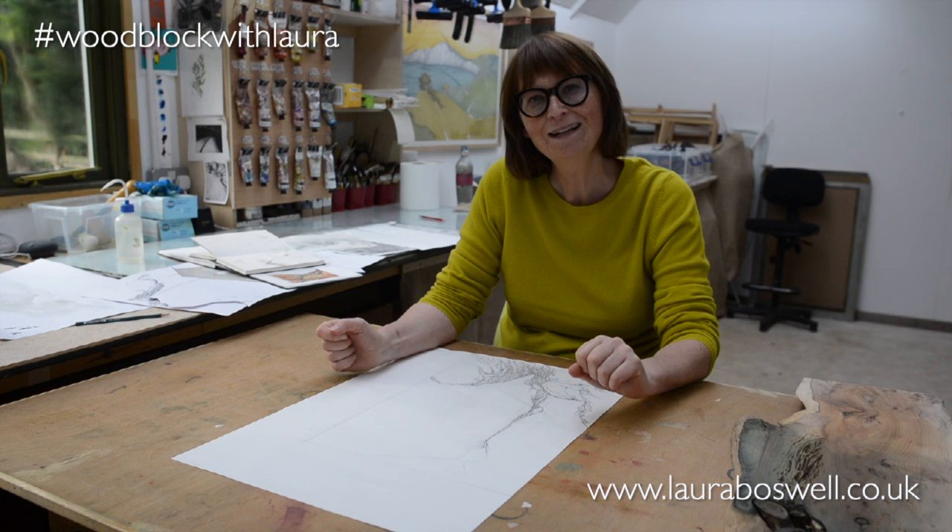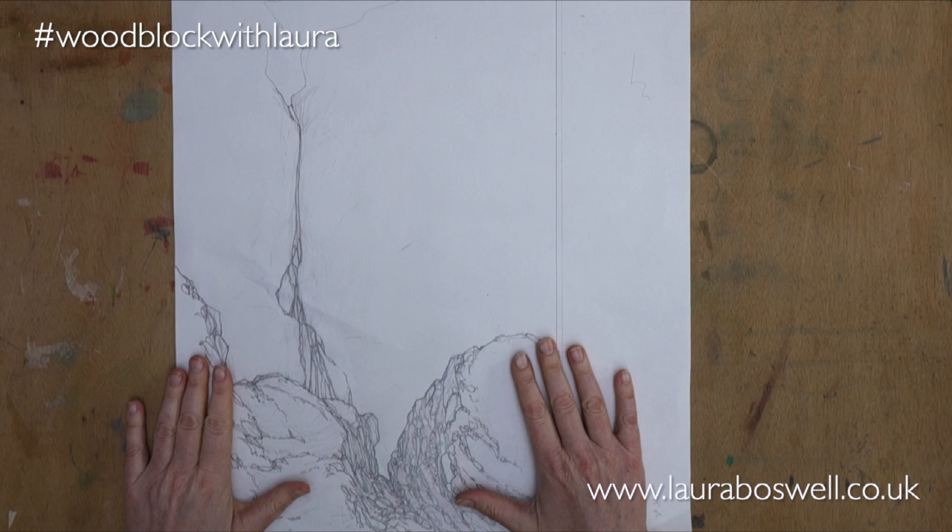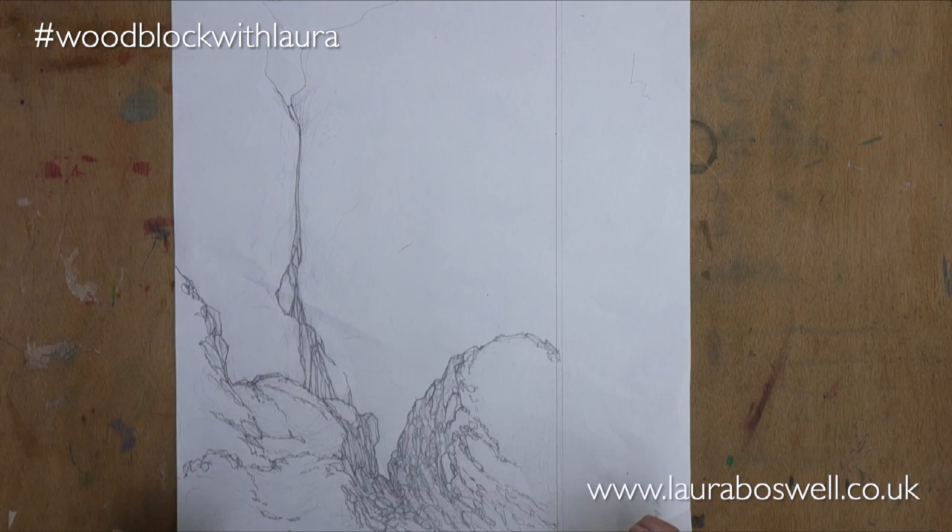Hello, in this film I want to talk to you about my design for the woodblock print that I'm going to do. So here I have my design drawing, the drawing I'm going to use as my template to cut my blocks, and I wanted to show you how I arrived at this design.